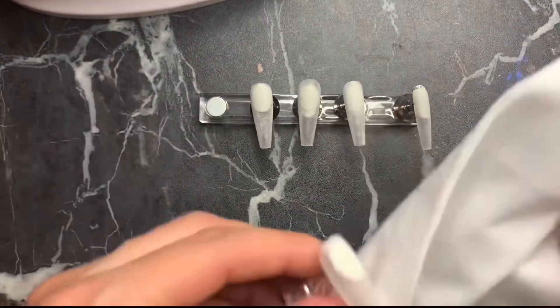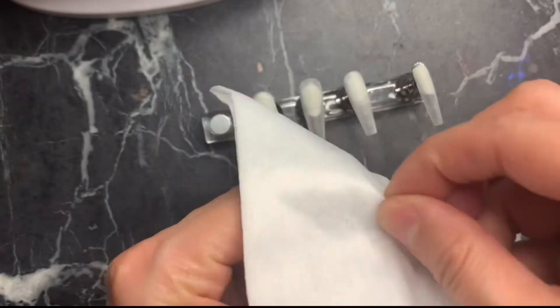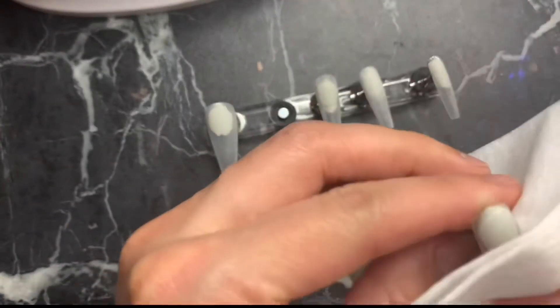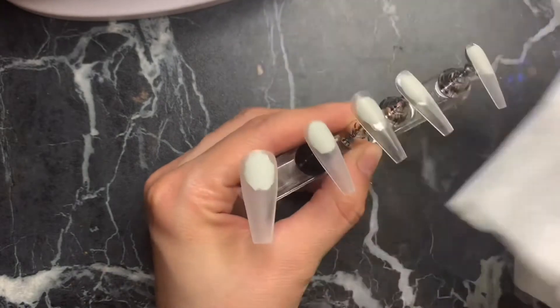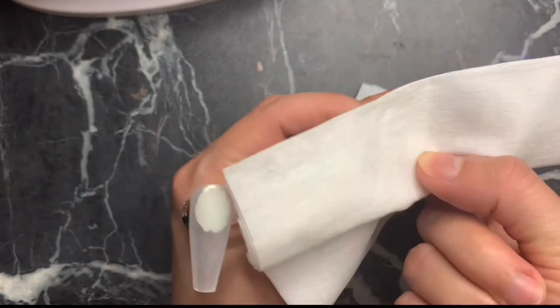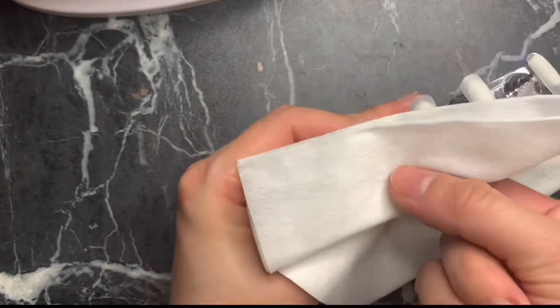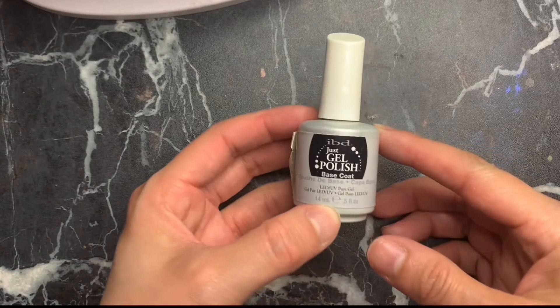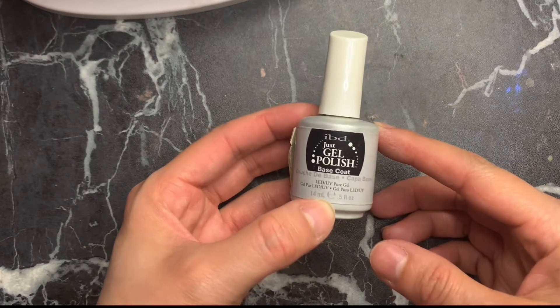I'm wetting down the lint-free wipe and wiping down all the nails. I already buffed the nails off-camera since you've seen me do that every video. Wipe down every single nail really well and get underneath the nail too, because you don't want any dust left behind — if you do, the gel won't adhere correctly.